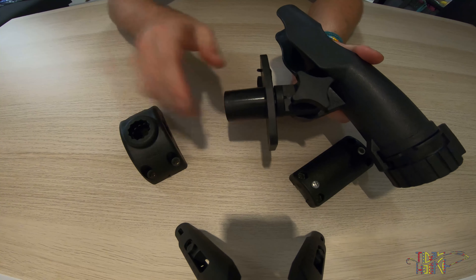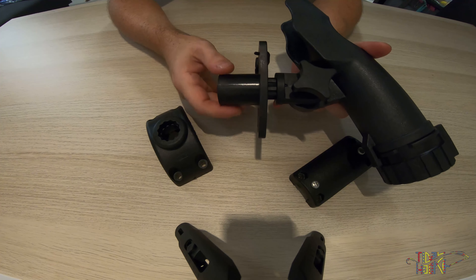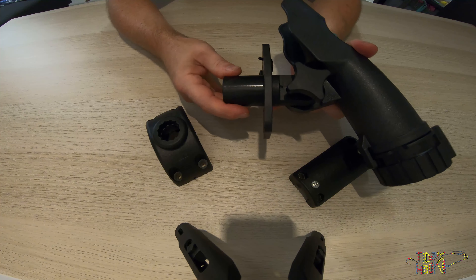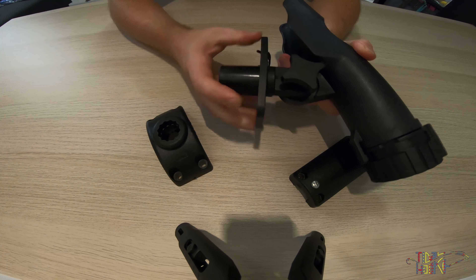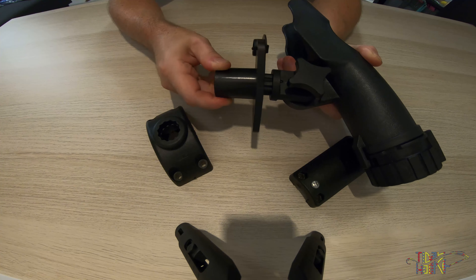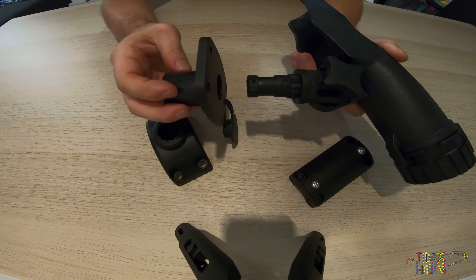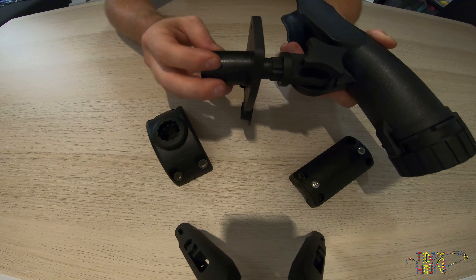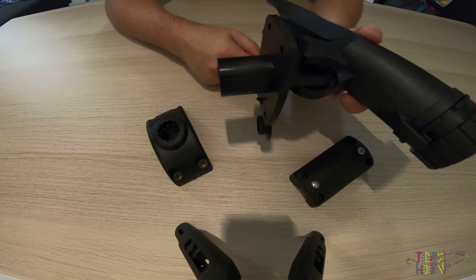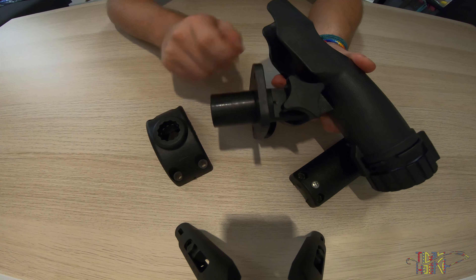The flush mount as well as the side deck mount have a locking protection mechanism built in. These rod holders can only enter the mounting one way and they can only exit one way, meaning it has to be turned or rotated to where the pins line up before they can be removed, preventing unintentional unlocking or exit of the rod holder out of the mounting.